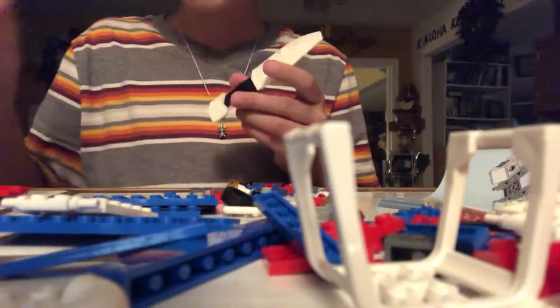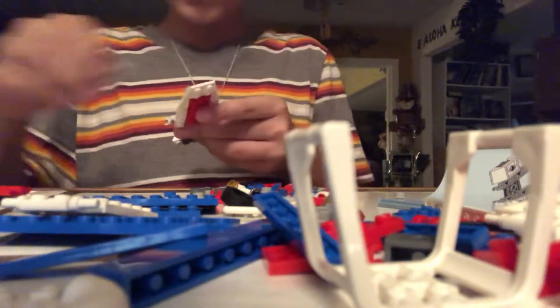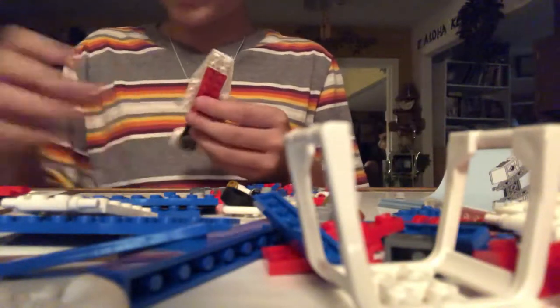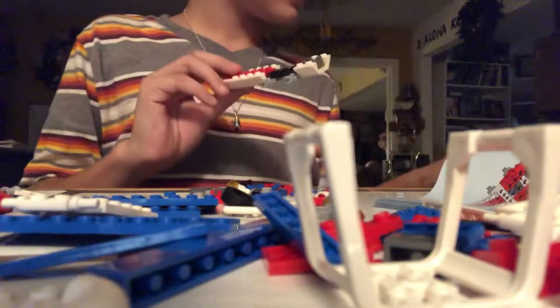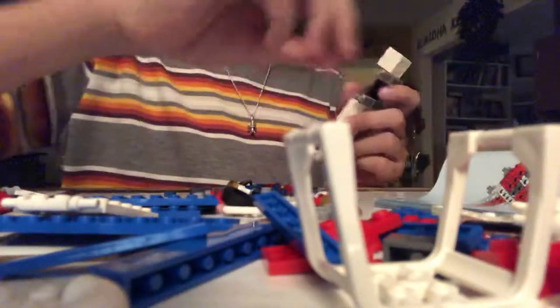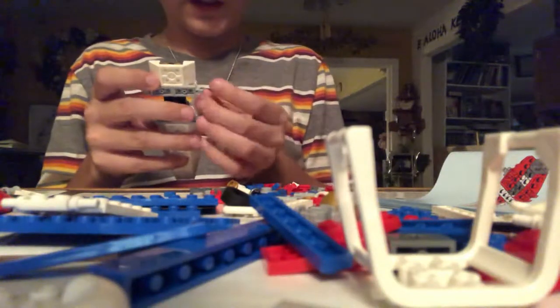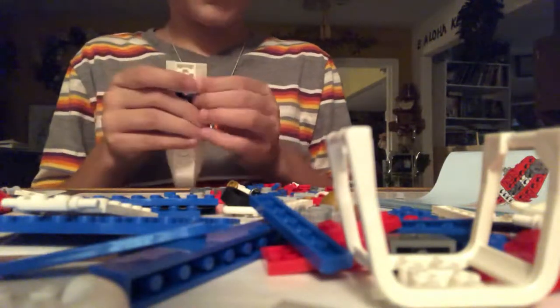Then you have to turn it around. Get four 1x2s with clutches at the end — stick them together like that. Then you have to get two white 1x1s and two white 1x4s, like this, and then you have to stick them on each side of the 1x2 clutch pieces. You can use whatever color you want on this — I'm just using these colors because it's part of the set.